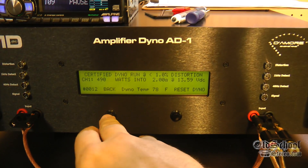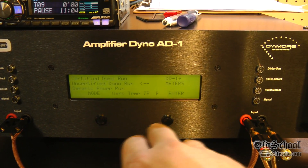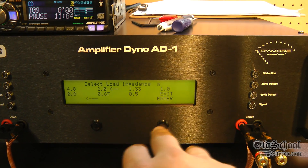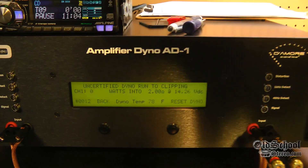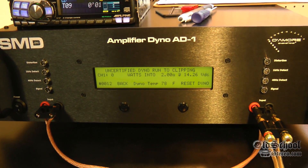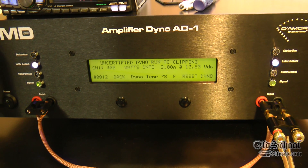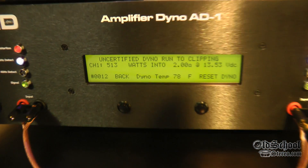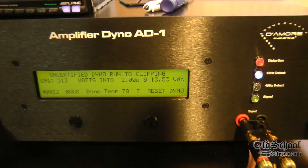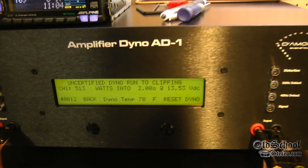Let's go back and try the uncertified run at 2 ohms mono. Start dyno and start the track, let's see how much more it does at clipping. Should get over 500 watts if we got right at it — yep, 513 watts at 13.53 volts. Not bad, not bad for an old amp.